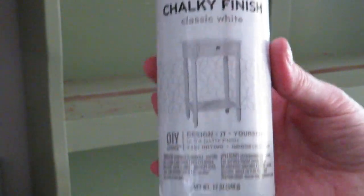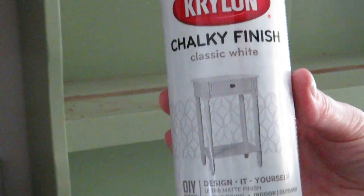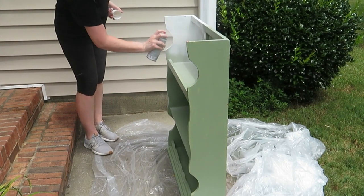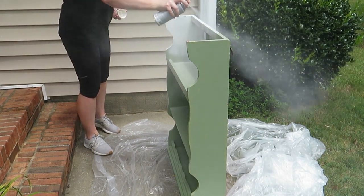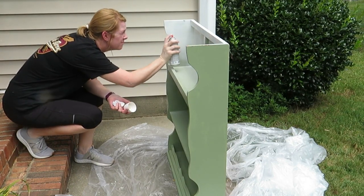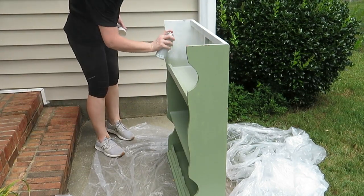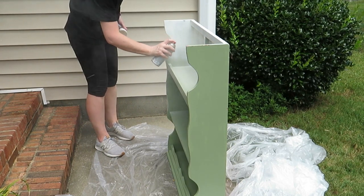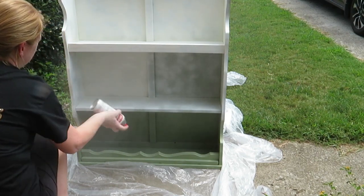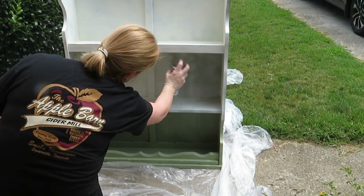Plan A was to use Krylon spray paint in the chalky finish classic white color. I had two cans on hand already and decided it would be quicker to just spray paint the hutch. But it was so hot outside — with the heat index it was like 106 degrees, the sun was shining so bright, and this stuff was taking forever to coat. One can only got me like the top shelf, I ended up using both cans just on the top piece and still didn't even get it done. You could clearly see blotches everywhere because it didn't cover enough.